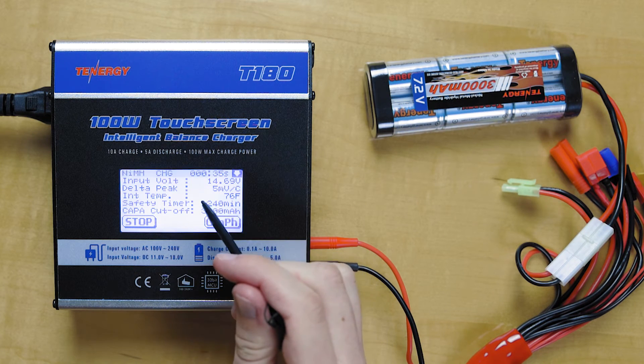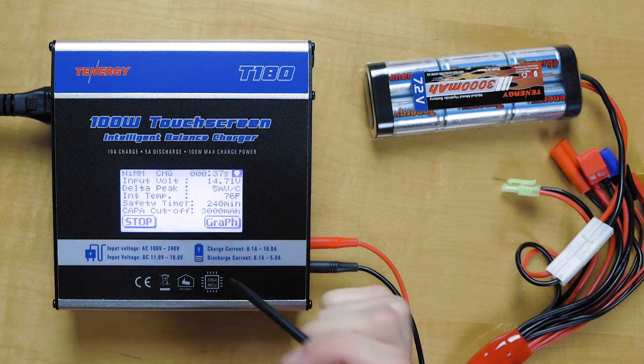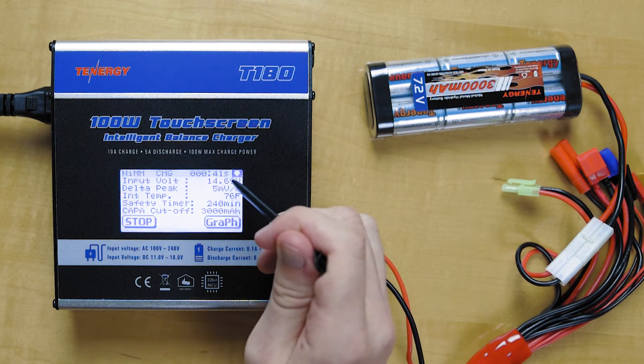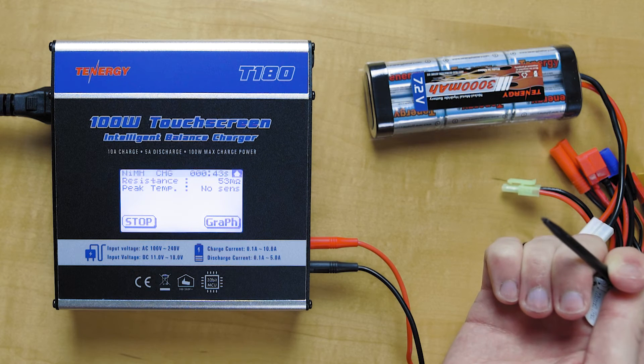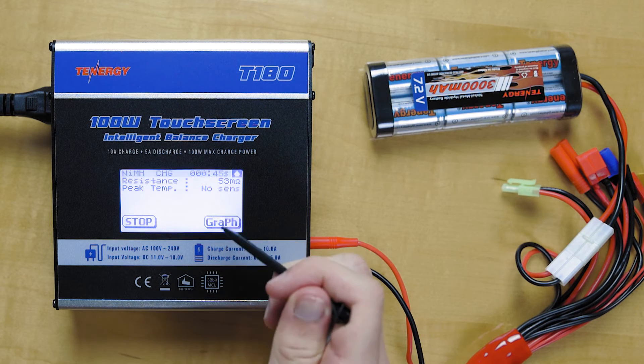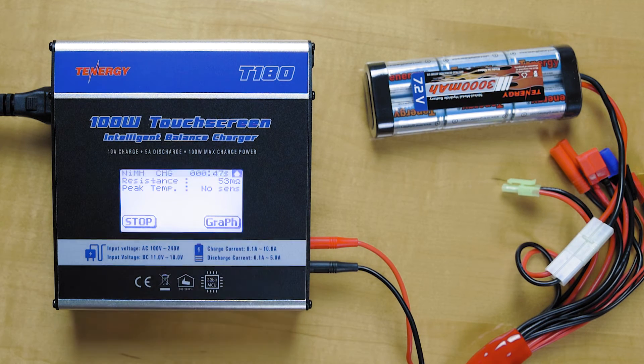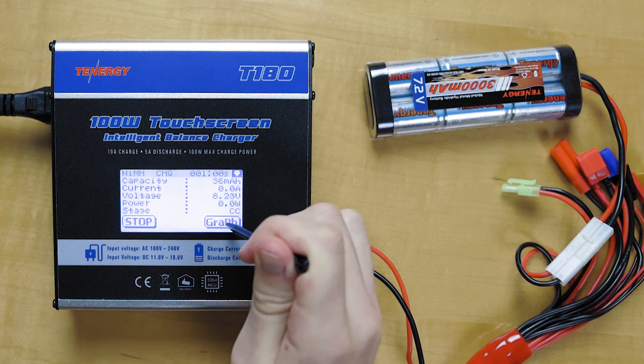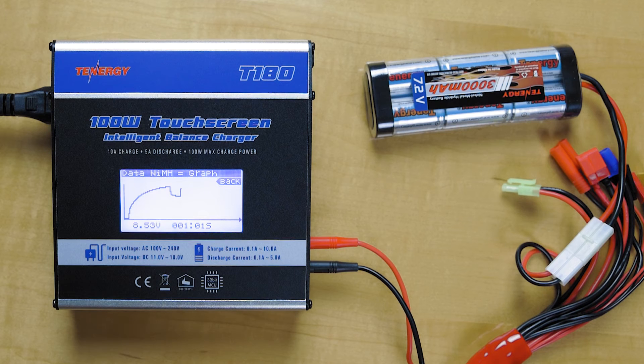We have the input voltage. We still have the same delta peak there — that won't change. The safety timer. And we have the internal resistance and the peak temperature. We can go back to the graph and it'll give you a live readout of the charging.